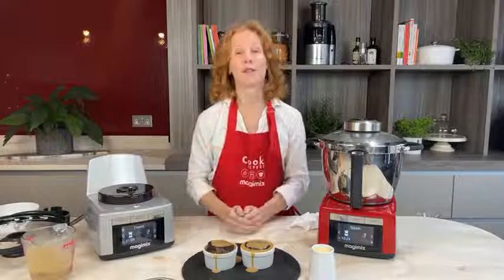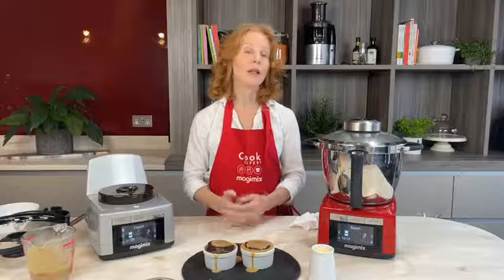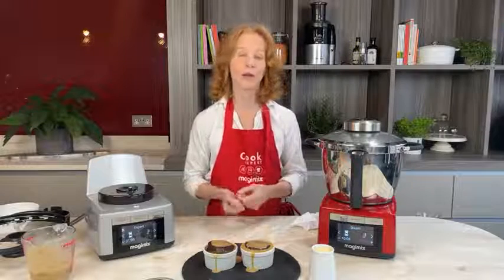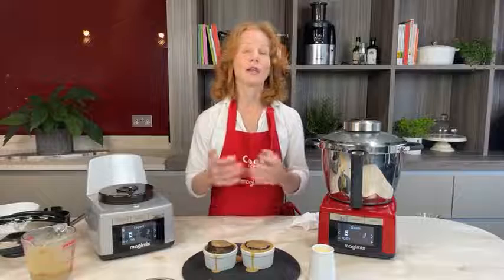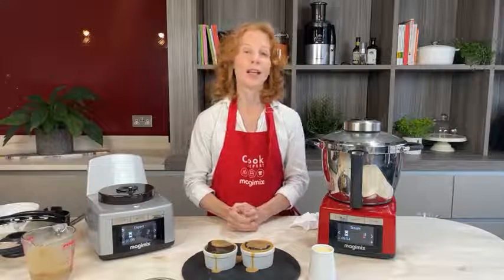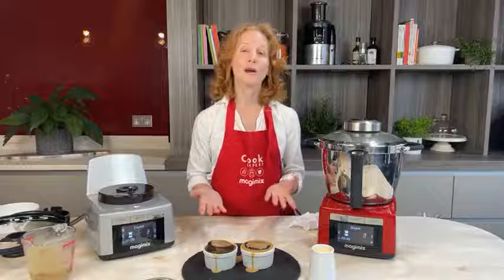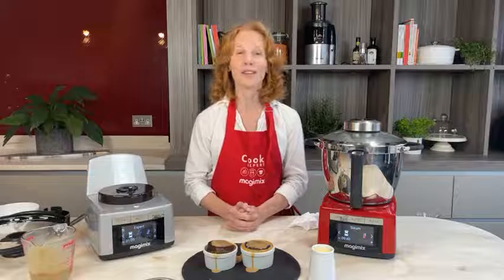There you are — sticky toffee pudding, gluten-free and dairy-free, perfect for this time of year. I really hope you've enjoyed our cook-along today. Let me know what other recipes you'd like us to make, especially if you or your family members have dietary requirements — we want to show you how easy it is. Join the Facebook page and introduce yourself — it's a great supportive network for tips and hints. Thank you everyone, I'll see you soon for another great cook-along!